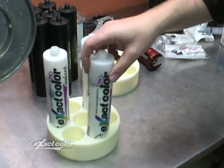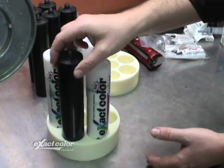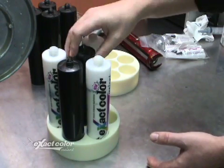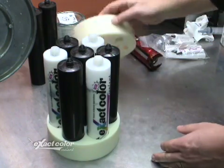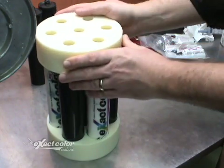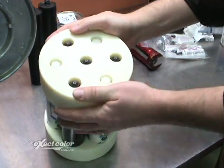Be sure to fill any slots you aren't using to mix ExactColor with blanks so the shaker is structurally sound. This way when you are clamping the holder into the shaker there is no chance of collapsing one of the ExactColor cartridges. Place the top of the holder so the cartridge nozzles are centered in the holes and fit snugly over the shoulders of the individual cartridges.